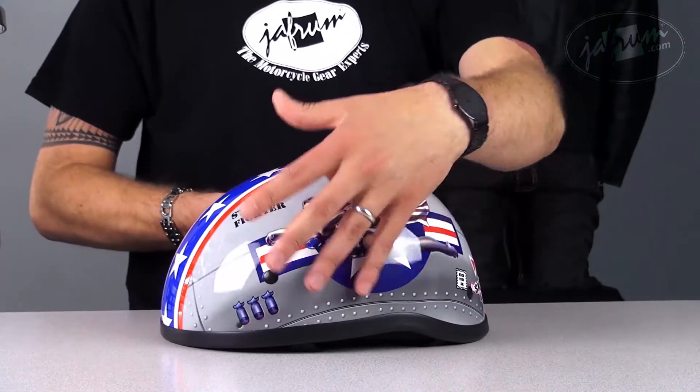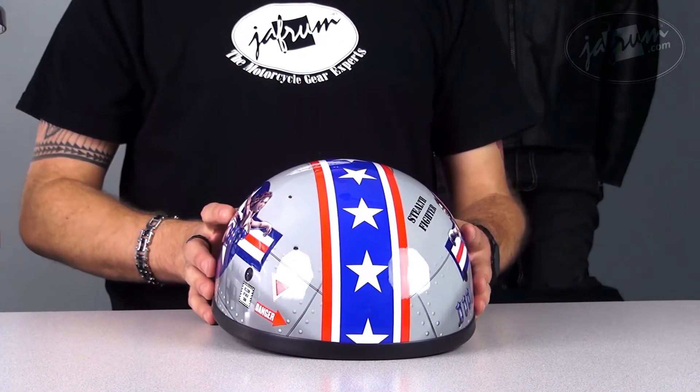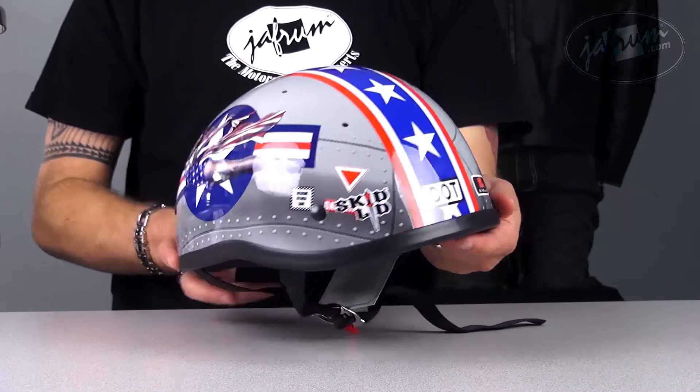Now both sides are the same — they're just reversed on each side. If we look down the middle, you've got that red, white, and blue with white stars that go all the way from the front around to the back of the helmet, with your DOT rating right there in the back.